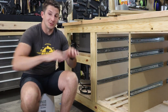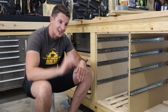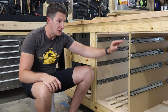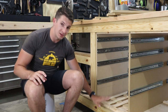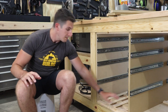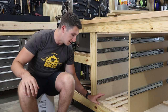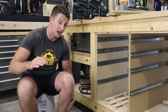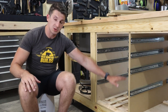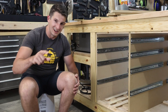Putting these drawers in is going to be super easy because I have all of these sliders spaced exactly per my plan, so I know exactly what the gap is supposed to be between each individual drawer, which means I can just build from the bottom all the way up. I have spacers down here that will give my bottom drawer a quarter inch of a gap between the bottom piece and the actual bottom of the drawer, then I'll just move on to the next one, add spacers on top, and so on.